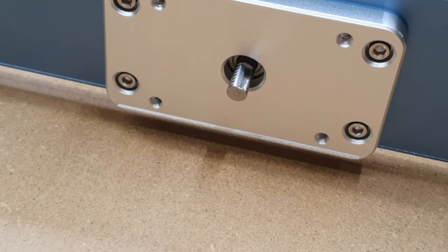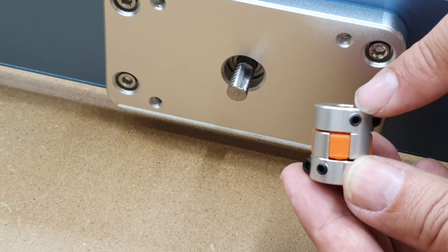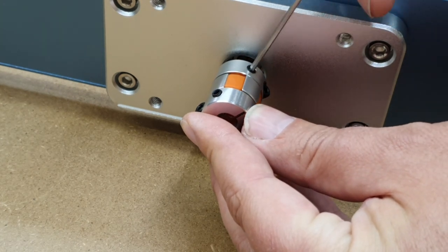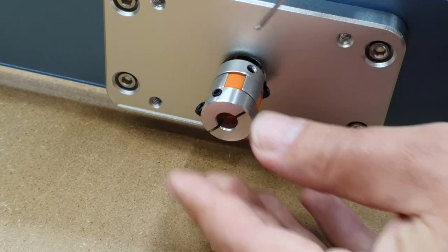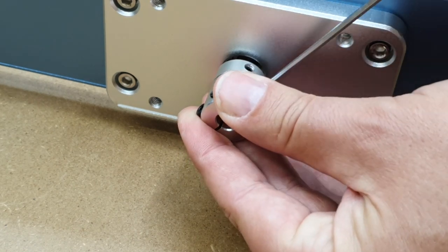Next, we're going to install the coupler. Make sure the flat side of the lead screw is visible, as this needs to align with the little set screw on the coupler. Place it over, make sure it is in as tight as it can go, then tighten up the little set screw so it grips the flat section. You can then bring in the other Allen key to tighten up the clamping mechanism on the coupler and make sure that is tight.